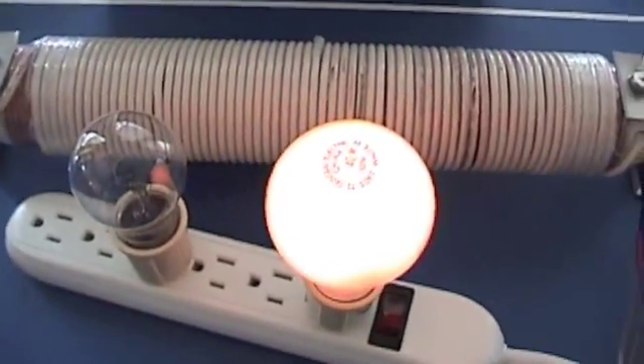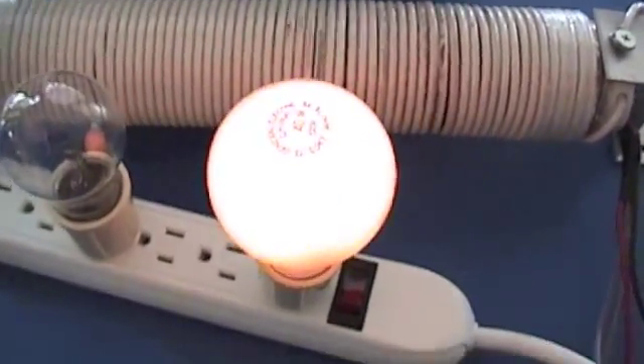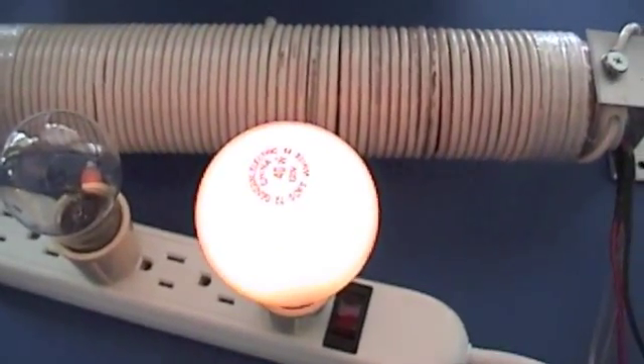So definitely this AirCore has the power now to at least get these things glowing.